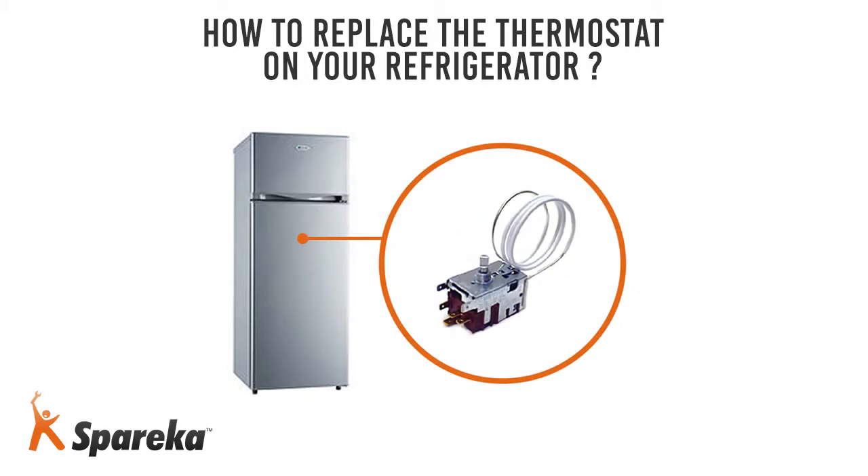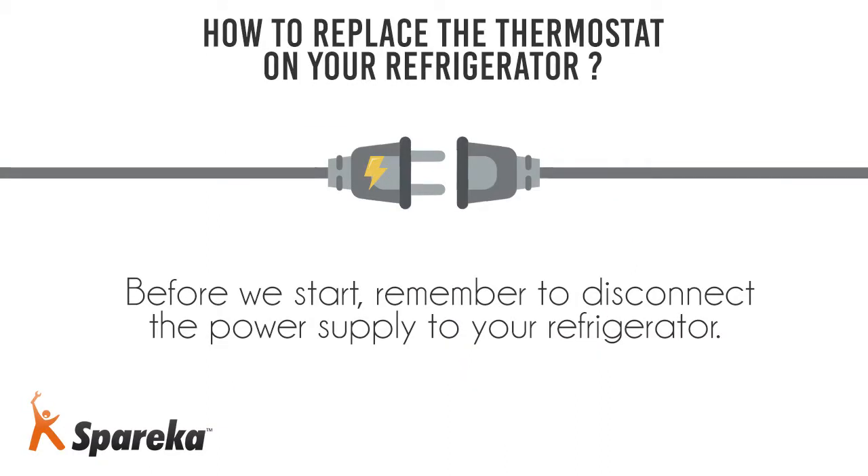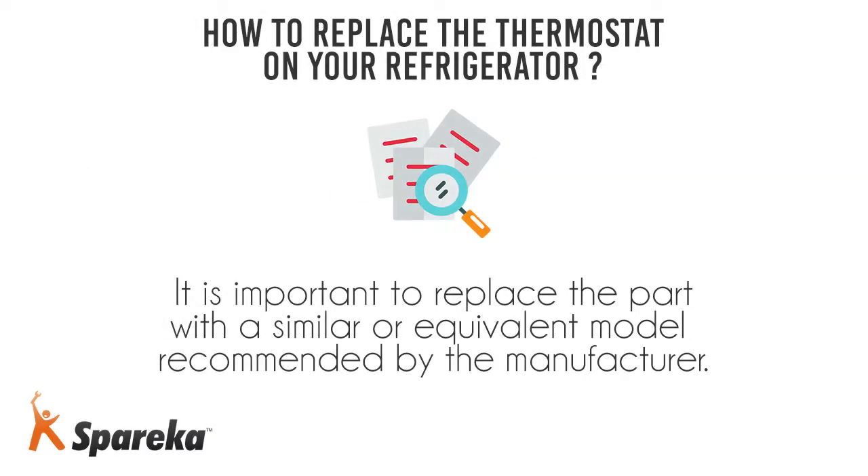Hello and welcome to Spareca. In this video, we will show you how to replace the thermostat on a refrigerator. Before we start, remember to disconnect the power supply to your refrigerator. It is important to replace the part with a similar or equivalent model recommended by the manufacturer.